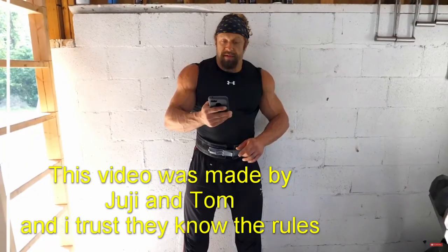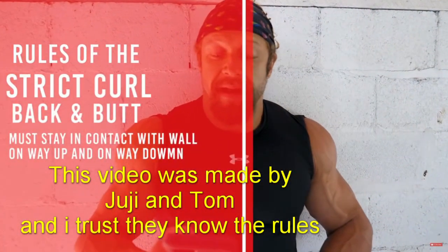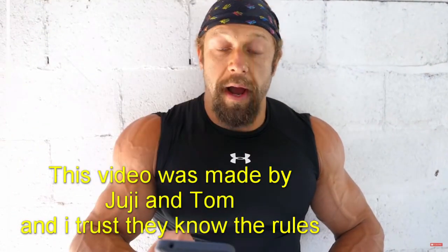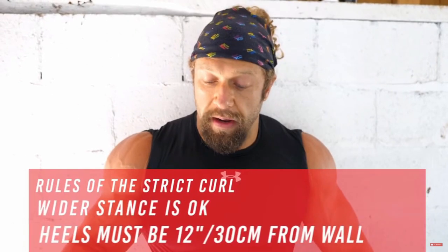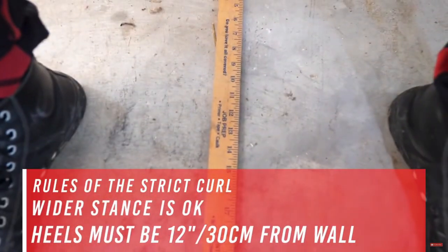John, what are the rules? Rules of the strip curl are: your upper back and butt must stay in contact with the wall on the way up and on the way down. You can take a slightly wider stance if you want. The heels have to be 12 inches from the wall, so I've got a yardstick down there — 12 inches for the people that are going to be judging us in the comments section.